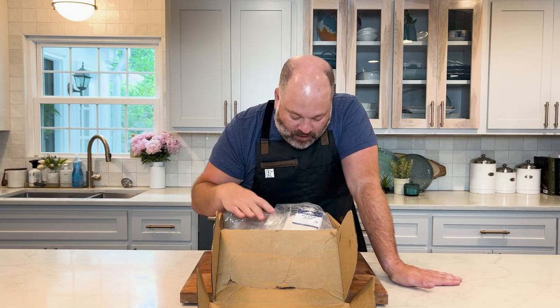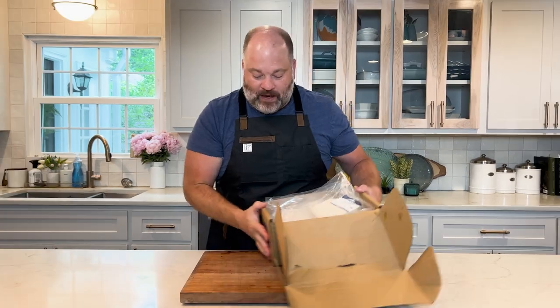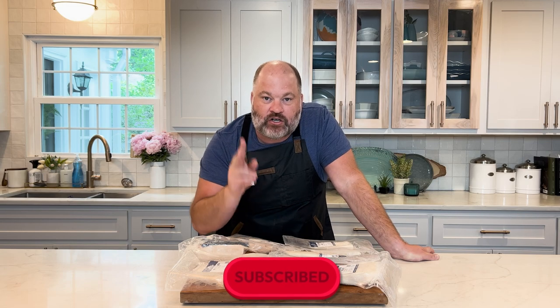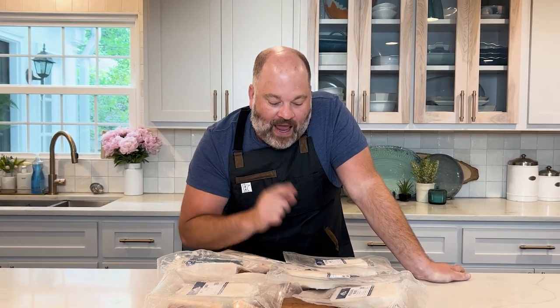They sent me a huge box of halibut. I love halibut — it's a great lean white fish and it is tremendous. If you go to a restaurant, you're going to pay a pretty penny for a five-ounce piece of halibut. Stay to the end of the video because I'm going to show you my two favorite ways to cook halibut: a pecan crusted halibut and a seared halibut with lemon butter sauce. They send you a box every month that has whatever is in season.